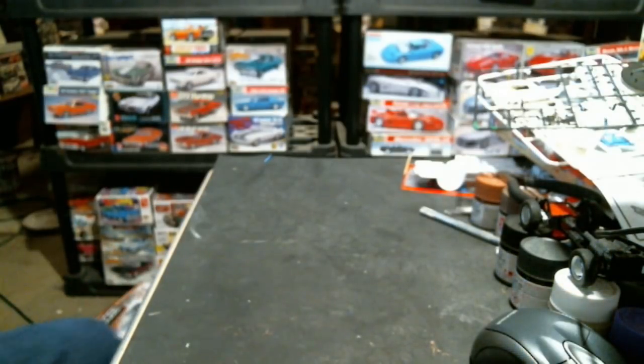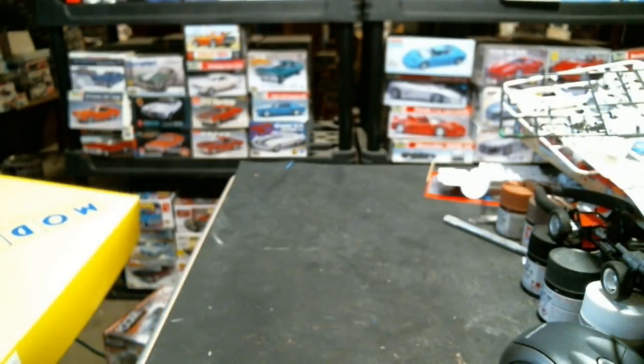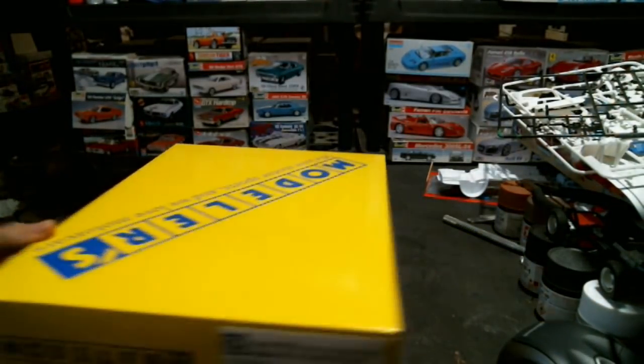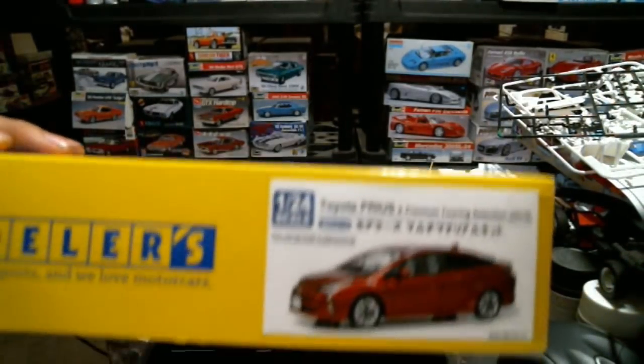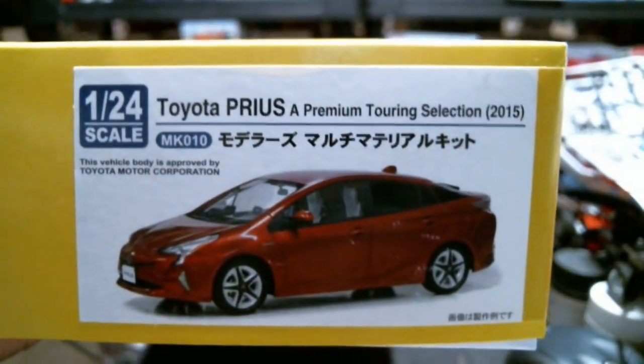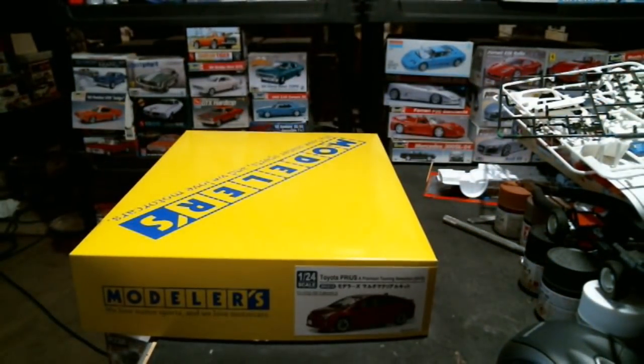Before we get into the Hobby Link Japan stuff - I picked something up from Hobby Search because Hobby Link Japan was out of it. We got another Modeler's Resin kit - this one is the 2015 Toyota Prius Alpha Premium Touring Selection. I can already hear the collective eyeball rolls.